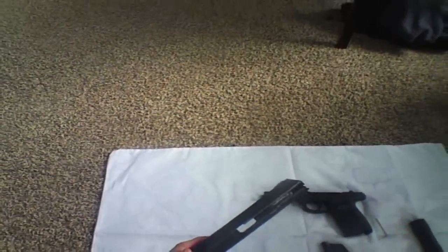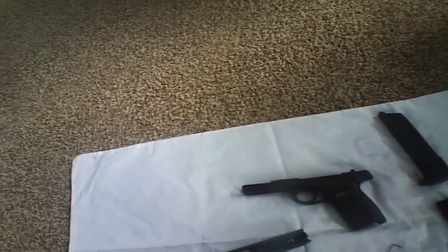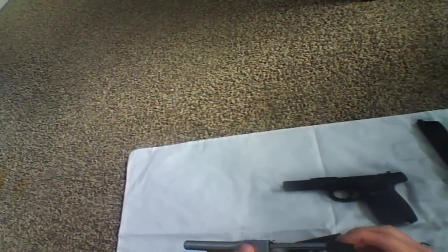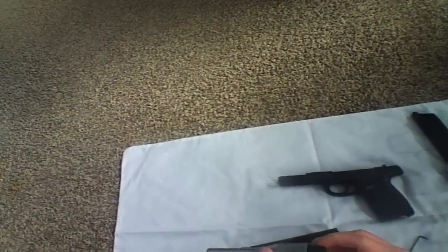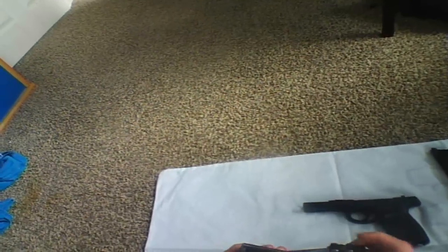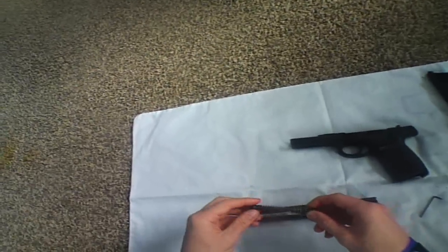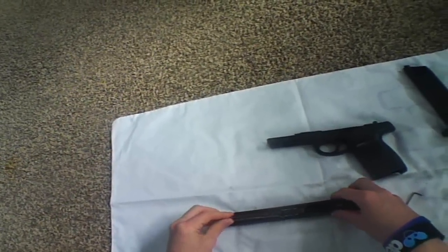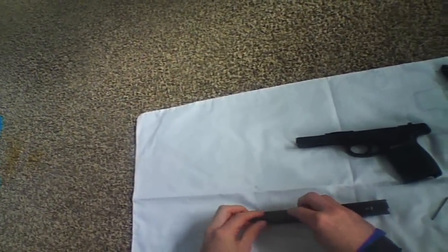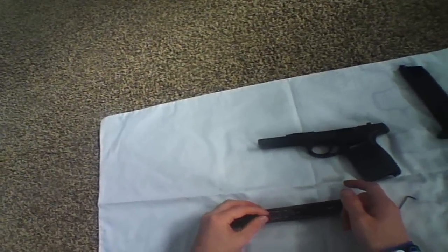So put it back together — just reverse the process. Get your outer barrel and your inner barrel, slide your inner barrel inside there. Make sure it's the right way around and slide it in nicely. Put the outer barrel through there and back in place. Get your spring — your return spring, as I like to call it, not sure what the real name is — slide it in and it'll just sit there. It is loose but it will work with this gun anyway.